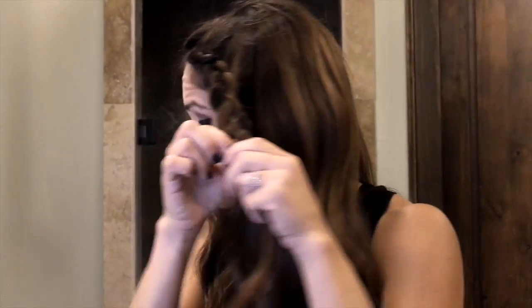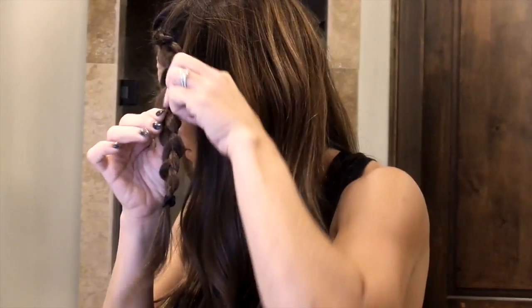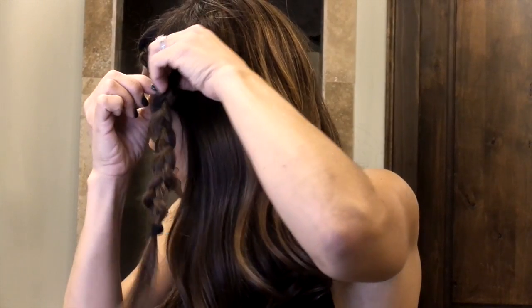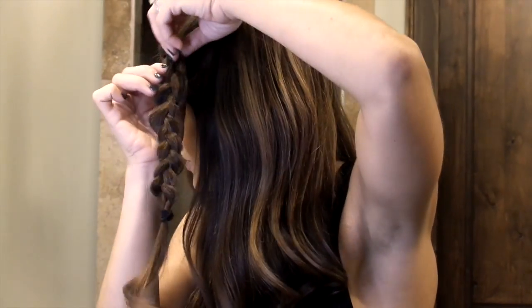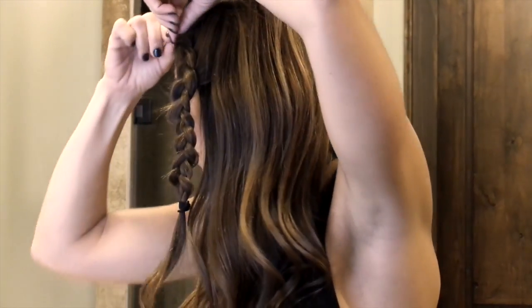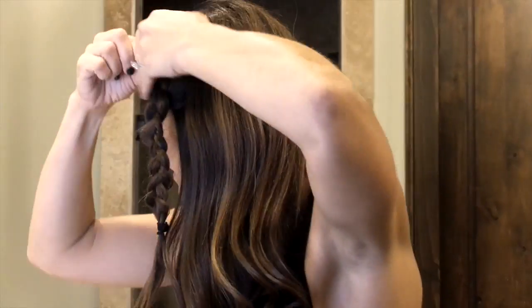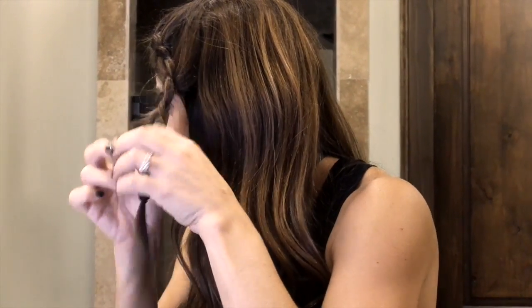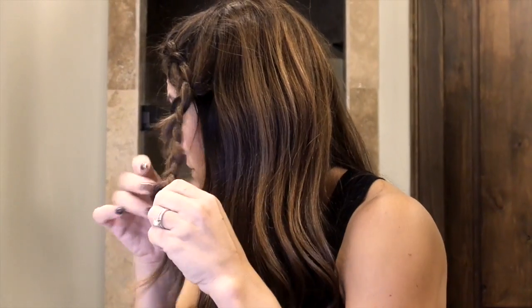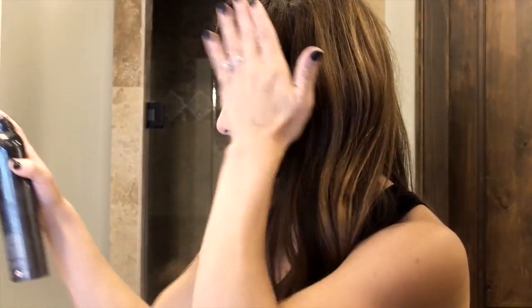Don't be afraid if the braid does get kind of messy — that just creates more of the look that you're going for. You can always go back and pin pieces with bobby pins or just keep pulling. I'm going to spray a little bit of hairspray just to control flyaways.